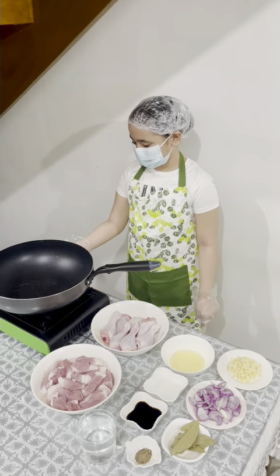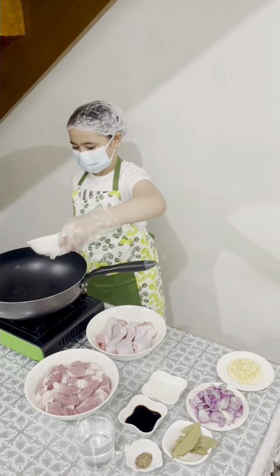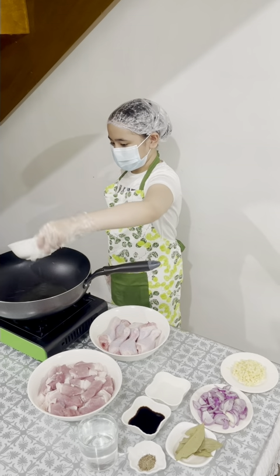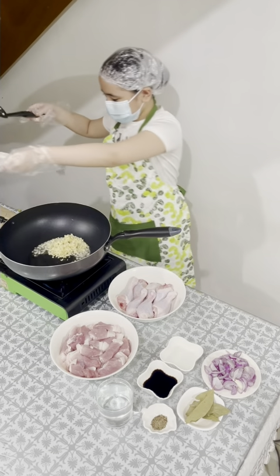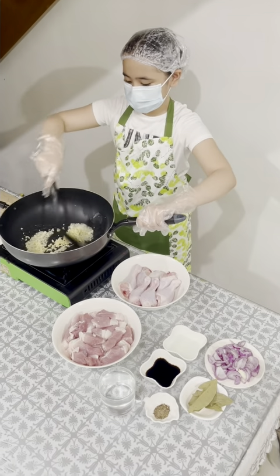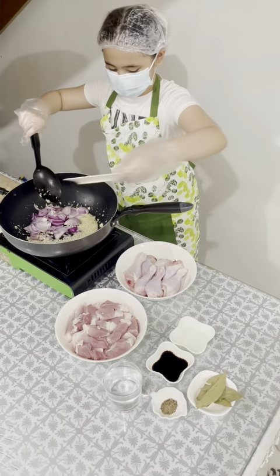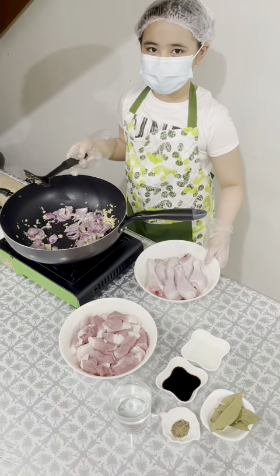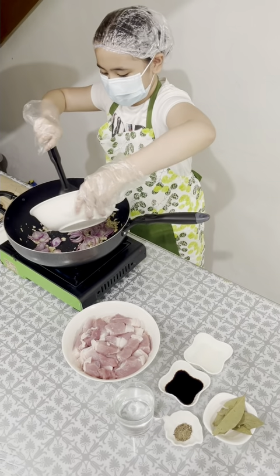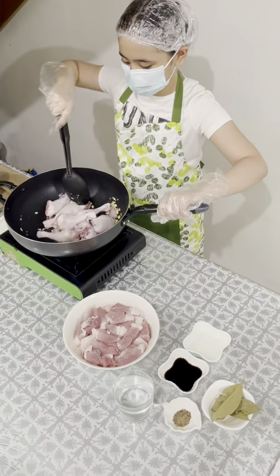Let's start with heating the pan. Put the cooking oil. You can now add the garlic. The onion. You can now pour the chicken. The pork.